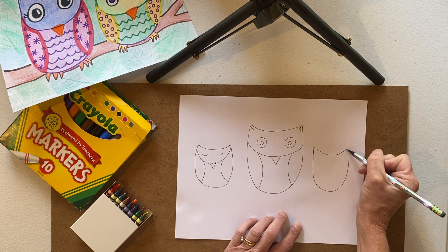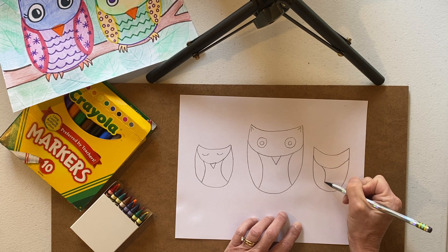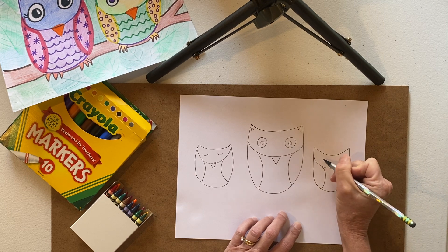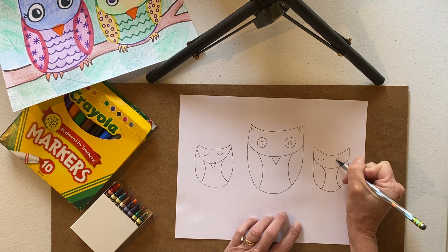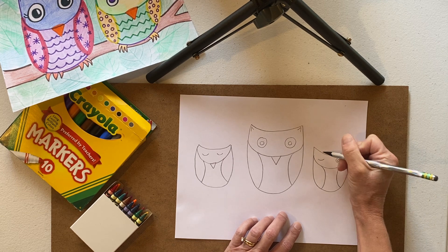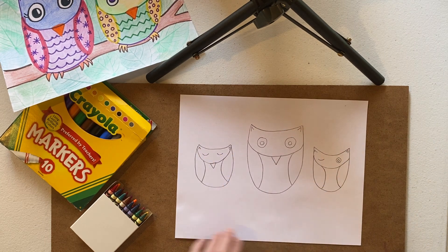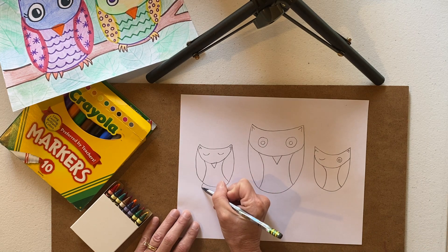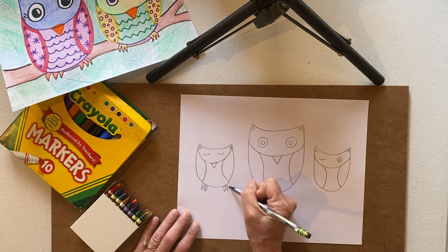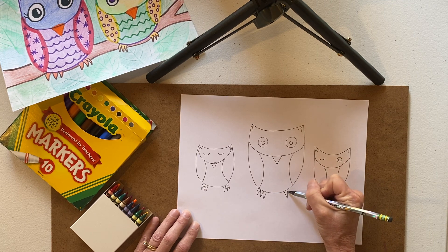How about one more over here — the curve, the head curve, and the wings. This one's going to be winking. I'm going to have one eye closed and one eye open, just for fun. And I'm going to put these little upside-down V's. And now I'm going to put some of the bird's feet — they're going to be holding on to a branch. These feet I'm doing with zigzag lines.